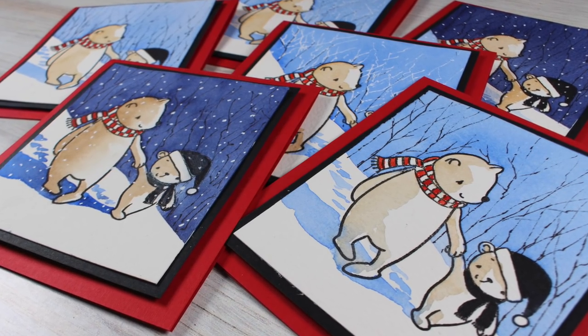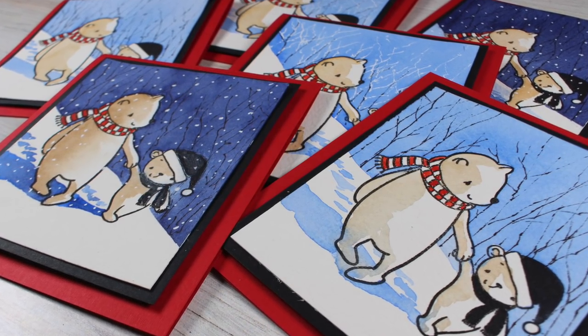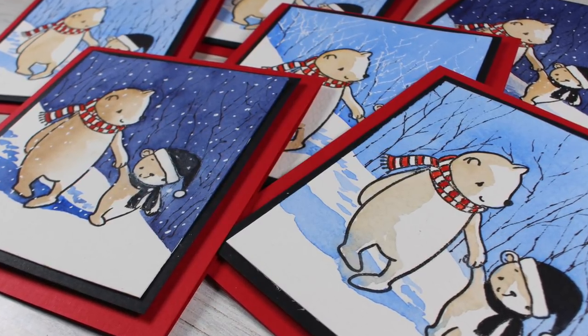Hi there. I'm Sandy Alnach, artist and paper crafter, and I'm going to show you three different ways to finish off a really simple scene.